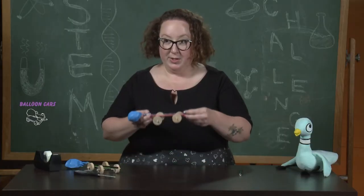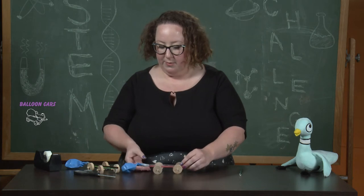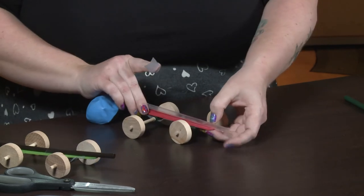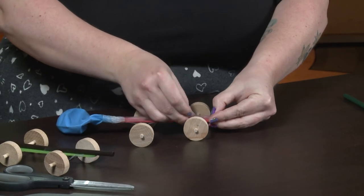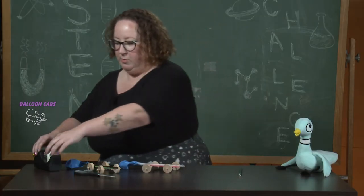Make sure that the wheels are bottom side down. We'll get a few pieces of tape and tape it so that the straw sticks over the edge of the tongue depressor — just enough to blow up the balloon so that you don't put your mouth on the wooden part of the car.